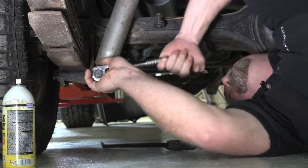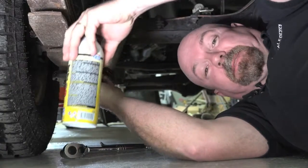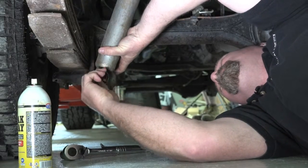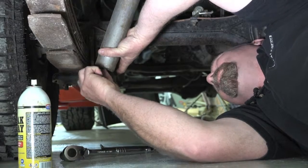So the first thing you're going to do is undo this bolt. Now sometimes you're going to use a bit of WD-40 or another sort of dispersant material to loosen that bolt off, because they can get tight — they're in the mud and dirt and all of that.